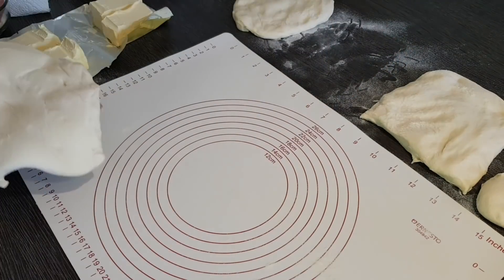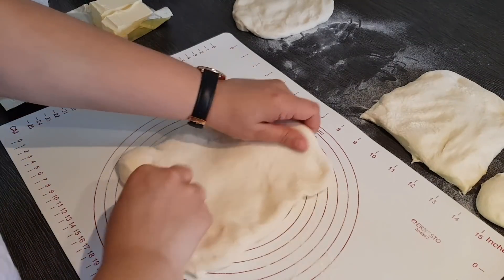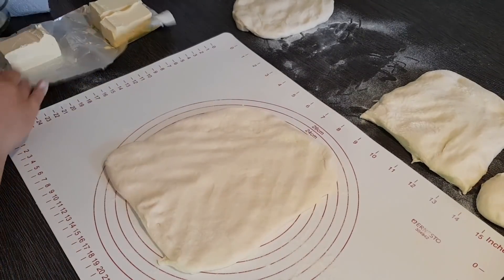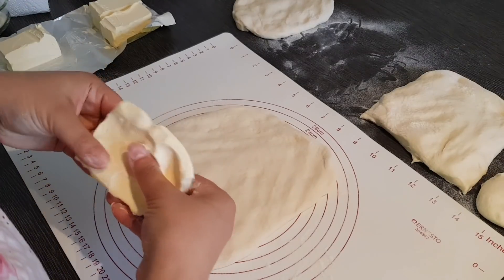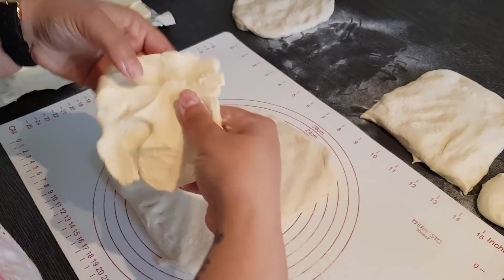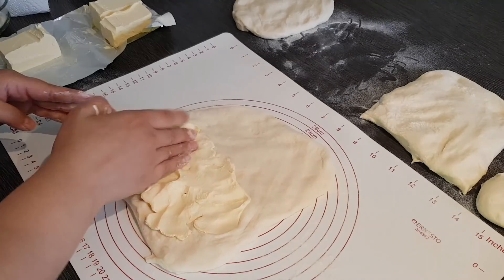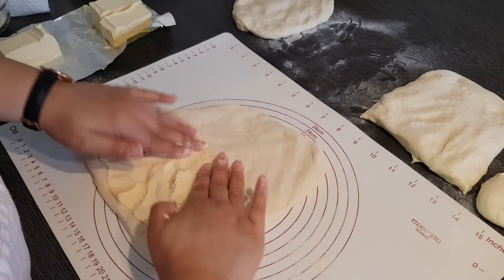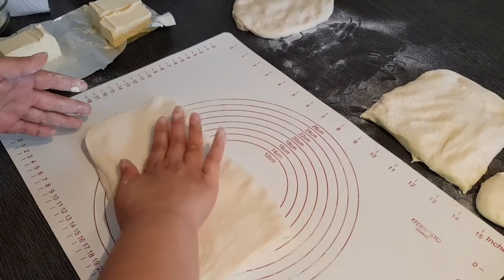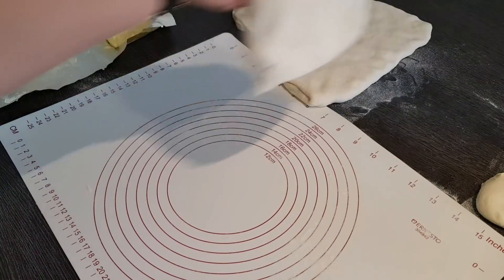Nehmt euch einen dieser Teigflecken. Wenn ihr merkt, er ist irgendwie ein bisschen zu fest oder nicht leicht zum Ausziehen, deckt das ein bisschen zu und lasst es noch ein bisschen stehen. Dann drücken wir das einfach nur ein bisschen an. Nehmt euch eines von diesen Fett-Teilen, ich drücke das gleich mit den Händen an – das ist das Praktische an dieser Konsistenz. Gebt es auf den unteren Teil, drückt es gut an, sodass ihr circa die Hälfte des Teiges abdecken könnt. Dann decken wir das einmal zu und drücken es gut an.